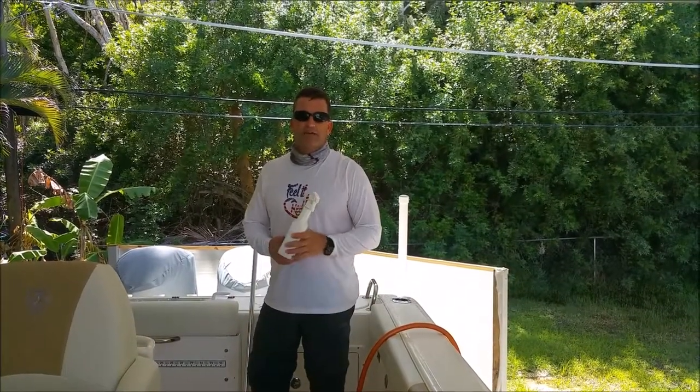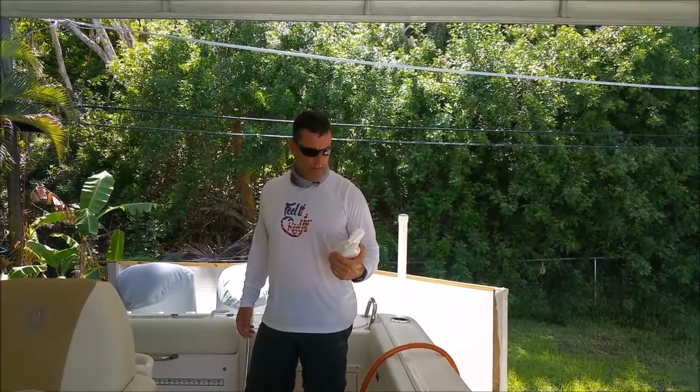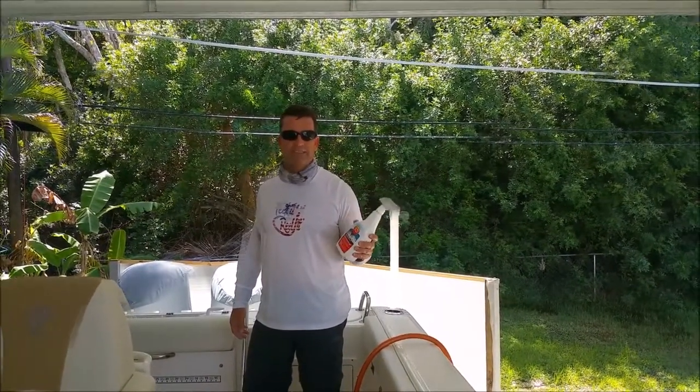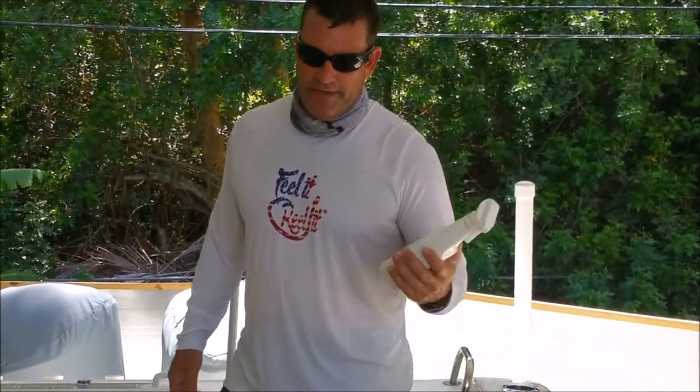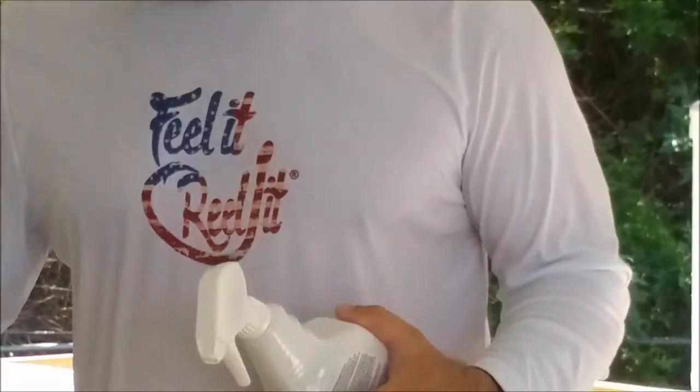Hi everyone, this is Captain Jim with Taiwan on Charter, and this is Tuesday's tip of the week. This week I'm a big proponent of 303 — they make a lot of different products. You've been seeing me talk about the Stabil Marine 360 that I continually run in the boat, which is a fantastic product, but this happens to be the 303 multi-surface cleaner. I have a sea deck put on the boat.